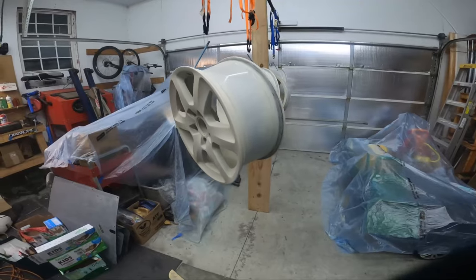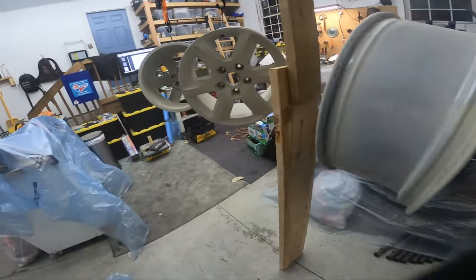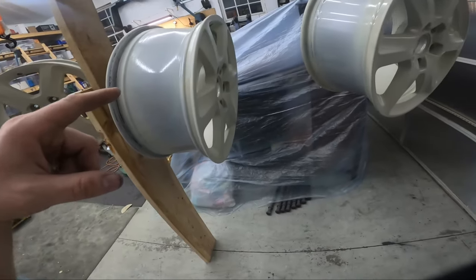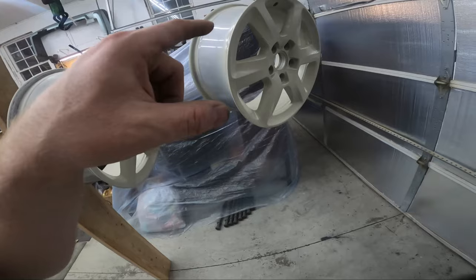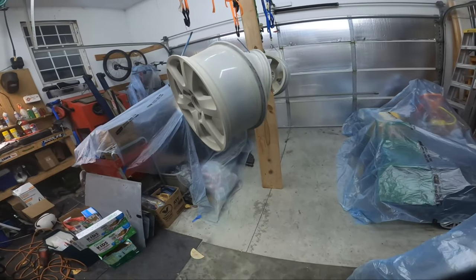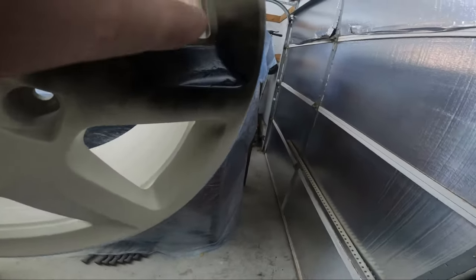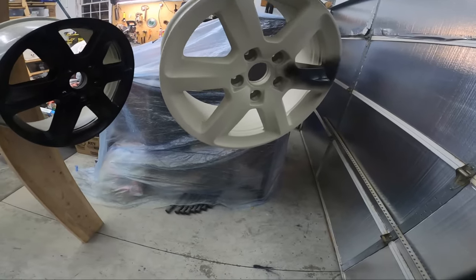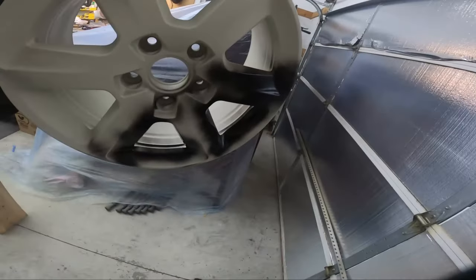Okay, first coat on — I'm a good boy and put on a respirator. The can barely made it through. I'm going to wait five minutes and do the other two wheels. This one I did a little thicker and may have gotten a run. First coat of black is going on now. You can see right here there was a run, and I was stupid and tried to smooth it out. Hopefully it just builds up and looks okay — winter wheels, live and learn.